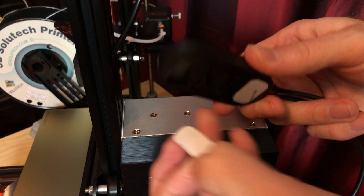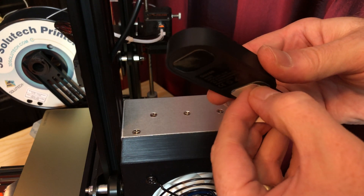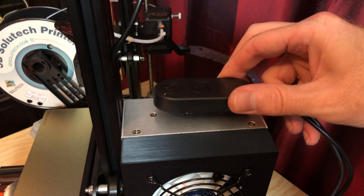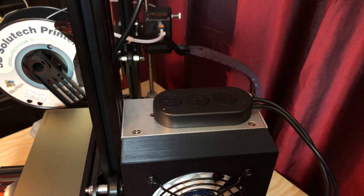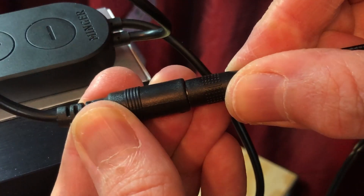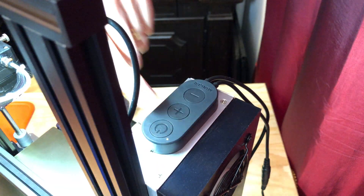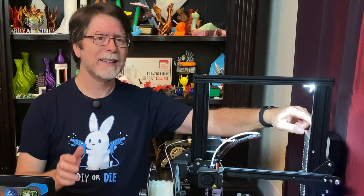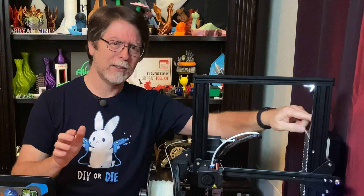The dimmer switch module has peel-and-stick squares on the back of it, so a good place to stick it is right on top of the power supply. Now just plug the power supply into AC power and then into the dimmer switch module, and when you turn it on you can say, 'Let there be light,' and when you dim it you can say, 'Hang on a minute, let there be a little less light.'